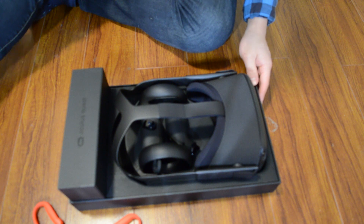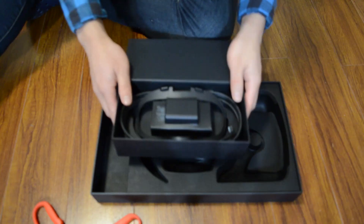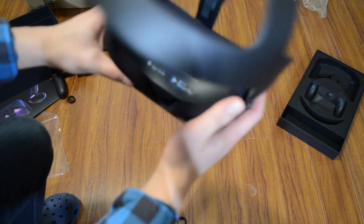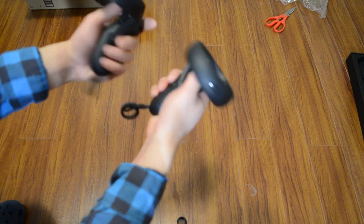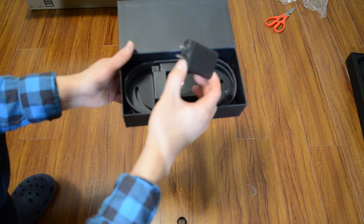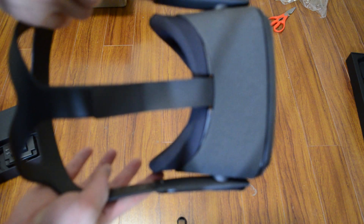So here we have the headset and the controllers. This is pretty familiar to me from the Rift S. This is actually a lot lighter than I thought it would be. And there's a little insert here to tell me to install the Oculus app. These are nice and lightweight, though they'll be a bit heavier once I put the batteries in. There's also the glasses spacer, which will be rather important for me, a USB-C charging port, and the USB-C charging cable.